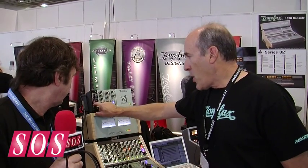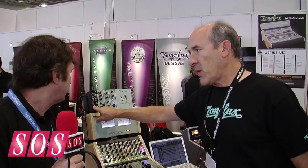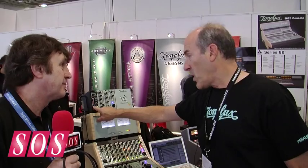You have an internal key that feeds the RMS detector, or you can go through a filtered key which is tailored around voices. So it acts more like a de-esser.